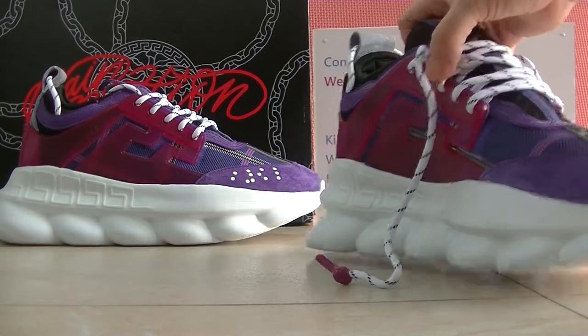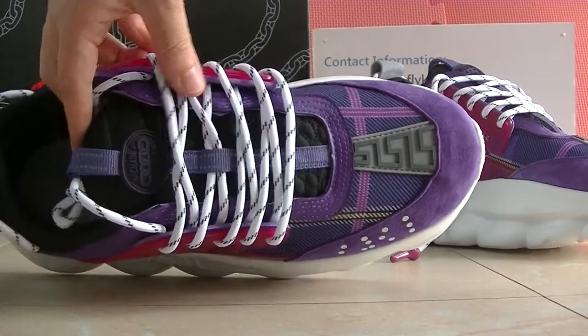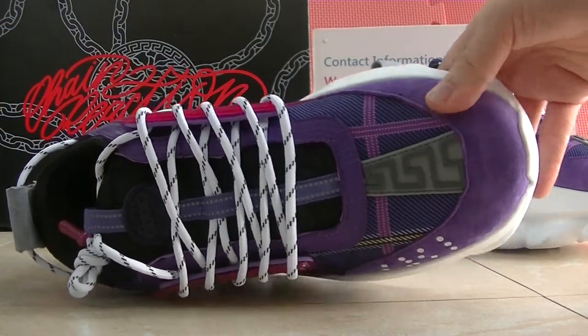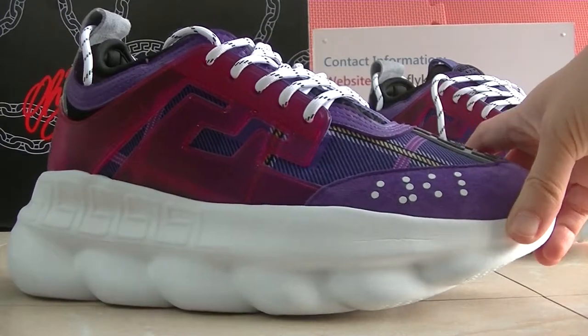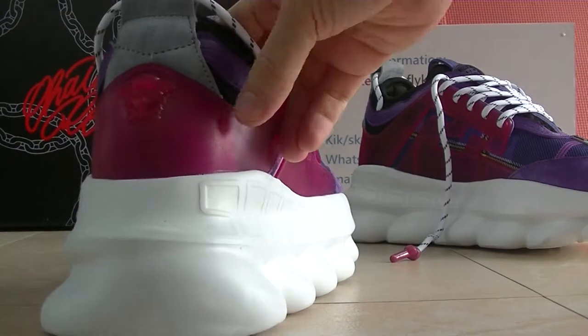Now you guys can check the inside pair — the inside pair has the same pattern as the front shoes toolbox. And the inside part has its own colorway and the shoes bag.